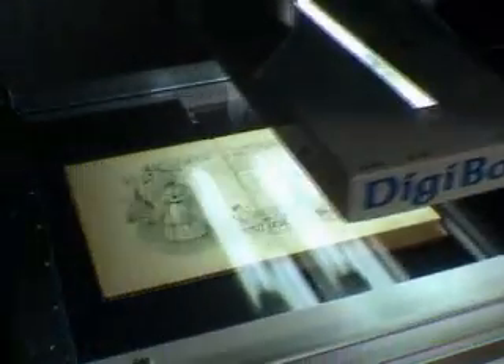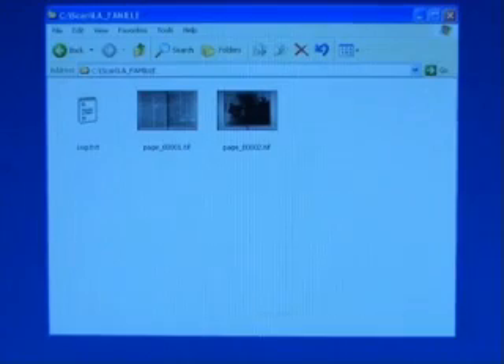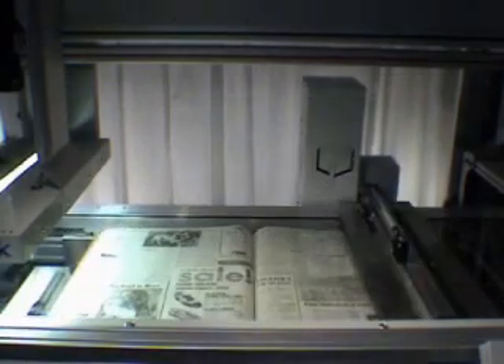As pages are scanned, files are stored in real-time on the hard drive. Files can be transmitted on the network and treated in the background, with batch processing for example.